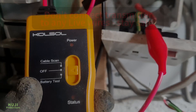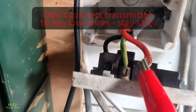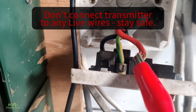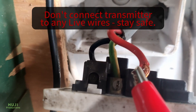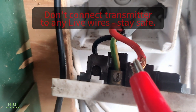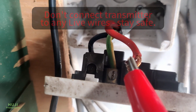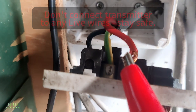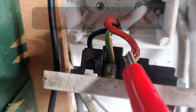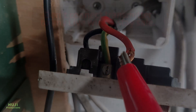I've got the transmitter right up to the live feed which goes between our garage and our house. This wire is definitely disconnected at the other end — always be extremely safe in what you do, and if you don't know what you're doing, don't do it. I'm going to turn the transmitter on and then see if I can follow the wire down the garden. You should hear it beeping noisily when it's above the wire.